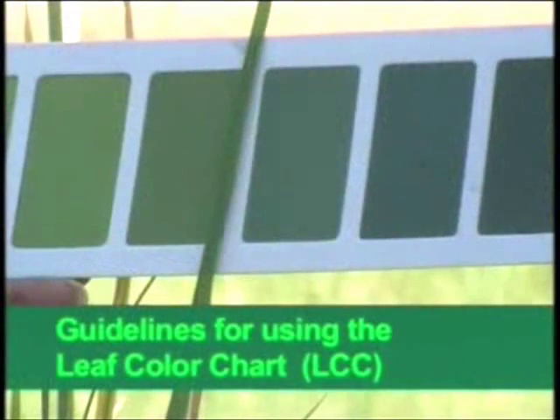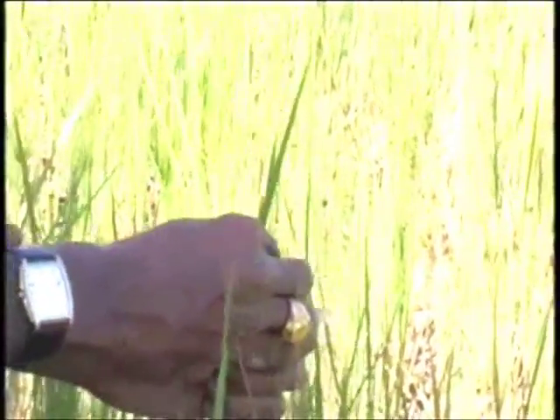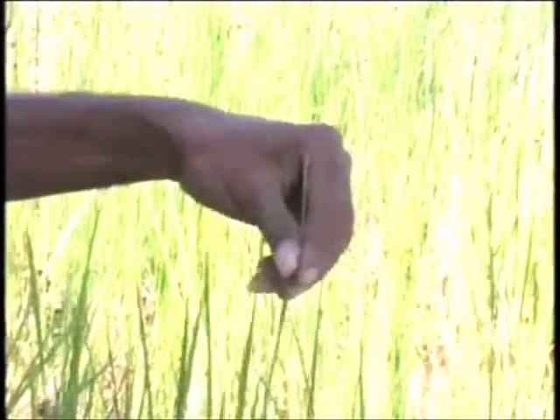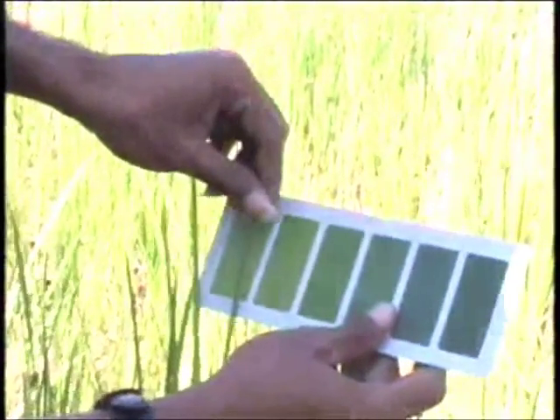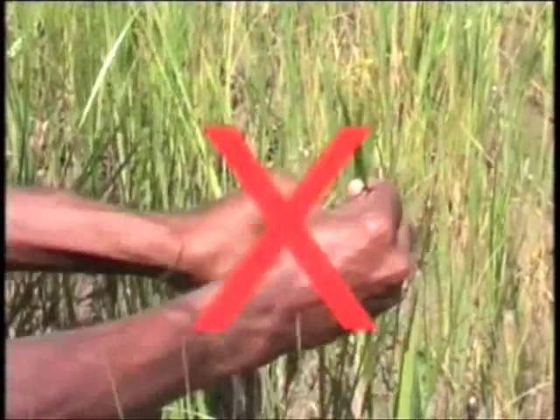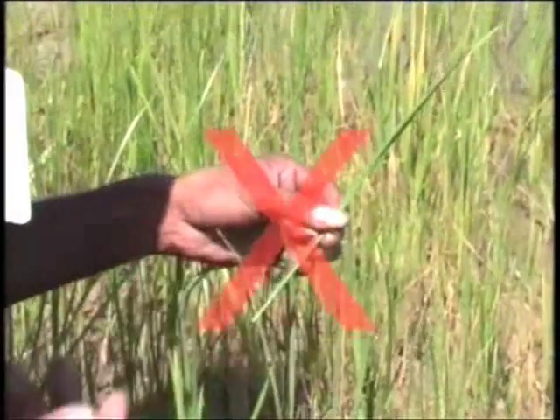The guidelines for using the leaf color chart are: select the youngest, fully expanded, healthy leaf on a single plant for leaf color measurement. The color of this particular leaf is highly related to the nitrogen status of the rice plant. Measure the color of this leaf by placing its middle part on top of a color strip for comparison. Do not detach or destroy the leaf.